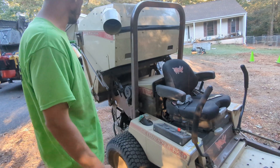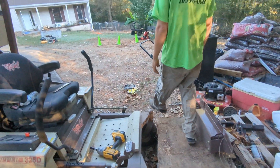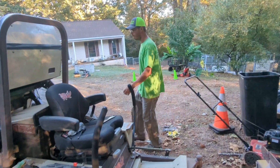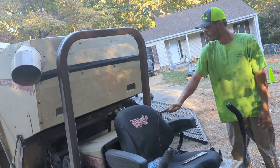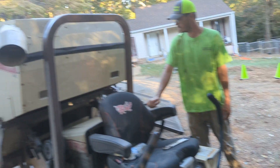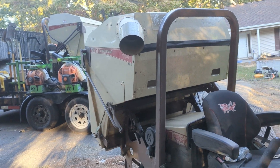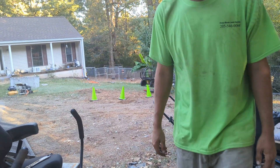It takes a little while to fill that up, which is pretty awesome because you don't even have to get off your mower to dump it. All you do is just raise this, and you can sit down and tilt that back and it dumps everything out. I do love that part about it.